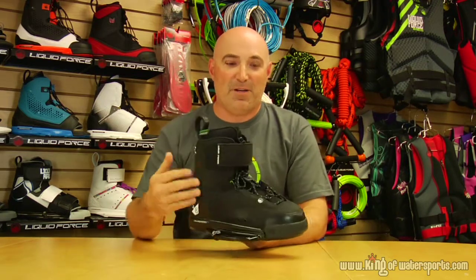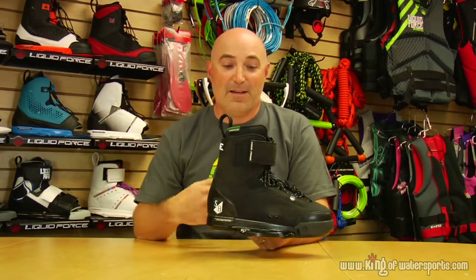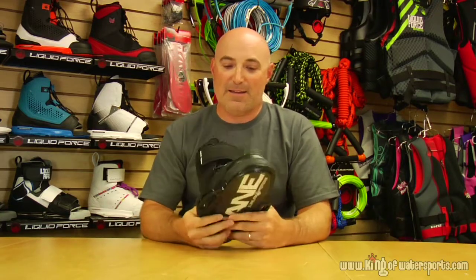This has a unique canvas upper, which is going to show some cool age as you ride. It's nice and flexible, but this canvas is also EVA backed, so it won't be a big sloppy burlap bag when it gets wet. And again, it keeps it light.